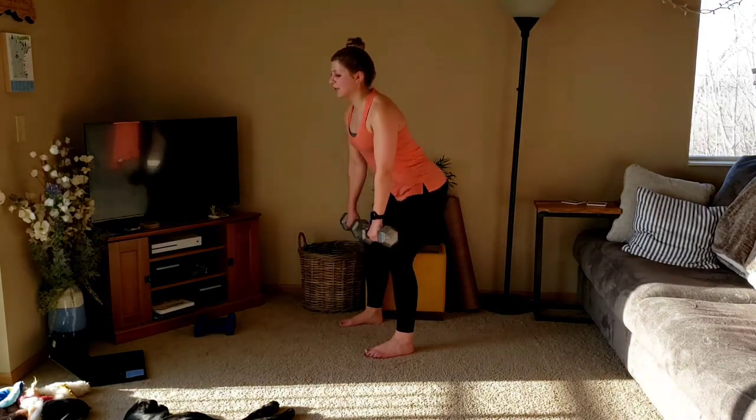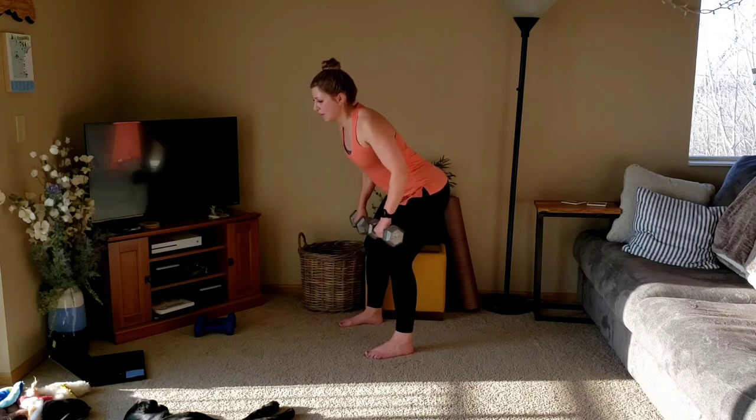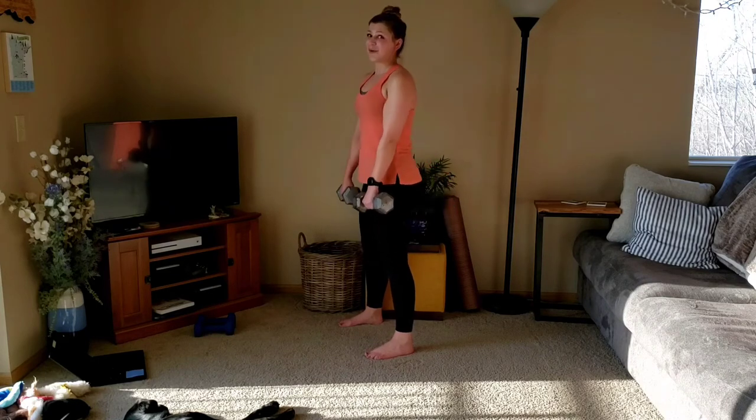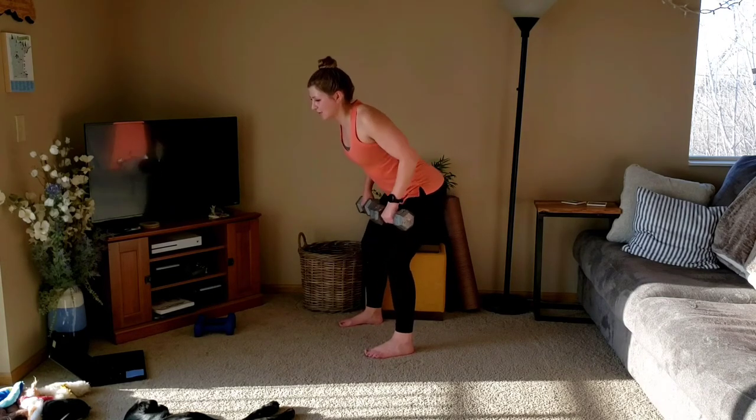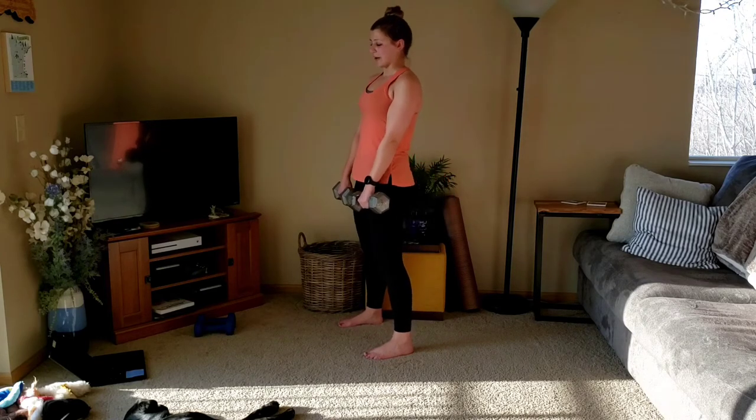Last one. Back to row for three. Down, three, two, one. We'll stand up one more time. Down, three, two. Going to deadlift, three and one.